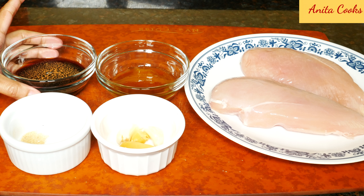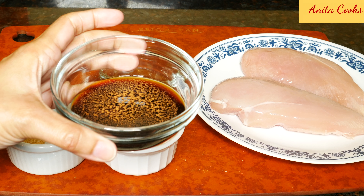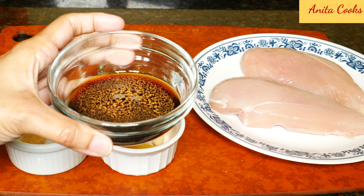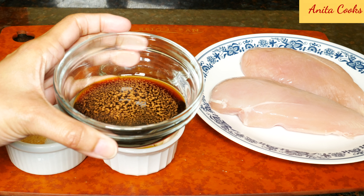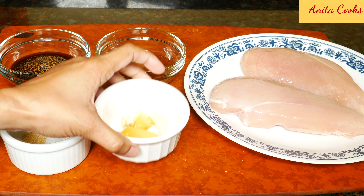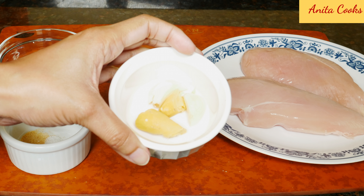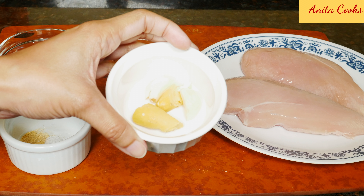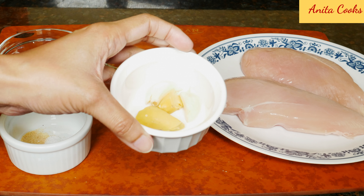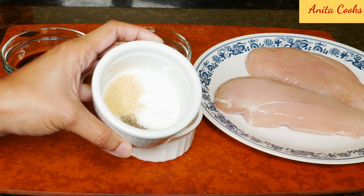All the ingredients are listed below. We'll need 5 tablespoons of soy sauce — I'm using the lower sodium version. 1 teaspoon of apple cider vinegar and 2 pinches of ground cinnamon. 4 tablespoons of honey, 2 cloves of garlic, and an inch piece of ginger. I'll grate the garlic and the ginger — you should get about 2 teaspoons of grated ginger and a little bit less of the grated garlic. 1 quarter teaspoon each of salt, ground black pepper, and garlic powder.